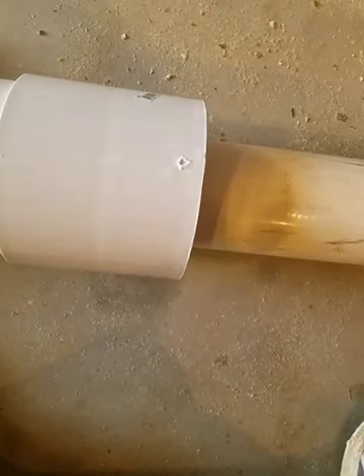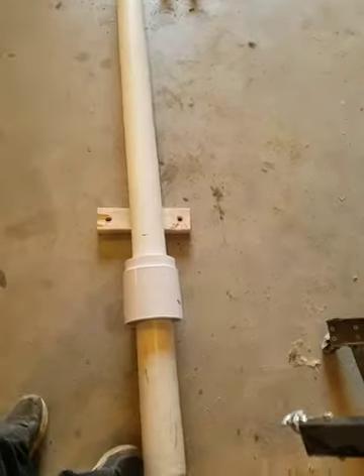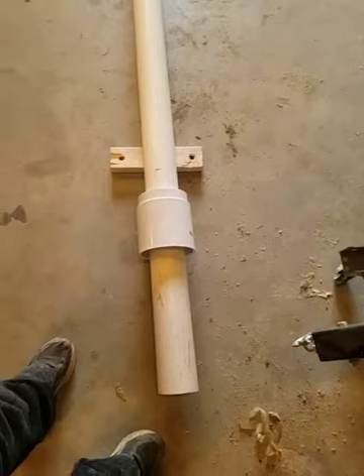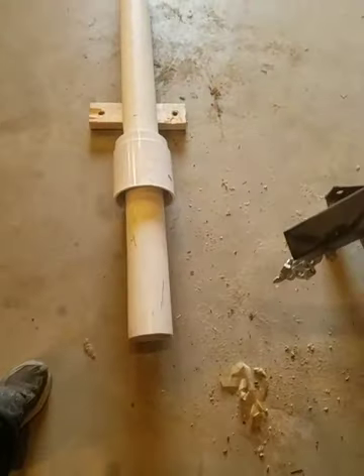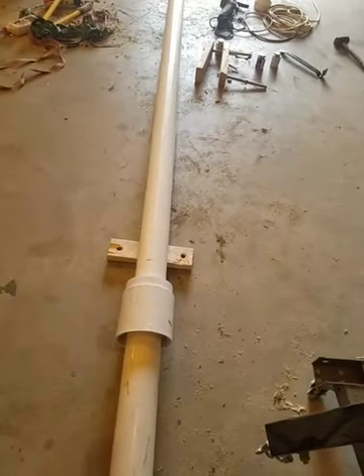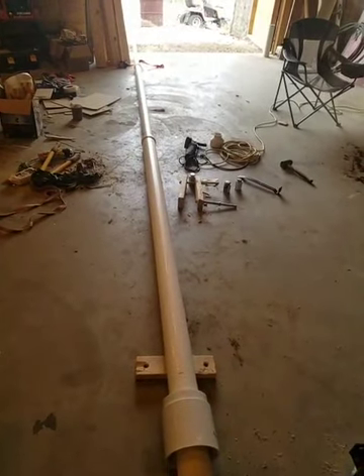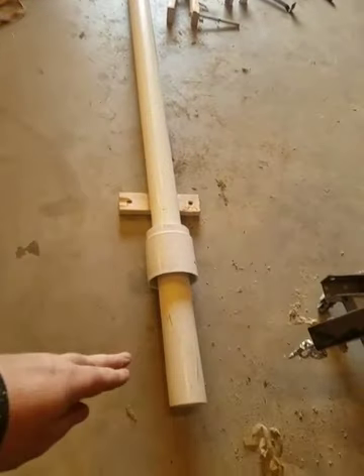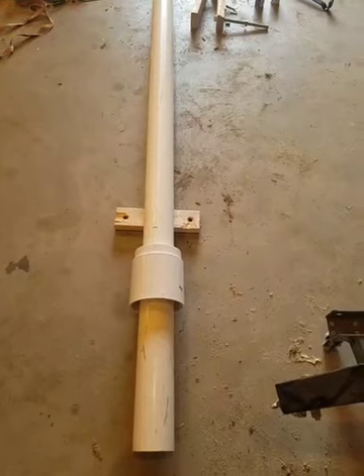It is getting pretty heavy — it's close to probably about 80 pounds right now. The 6 inch section is probably going to add another 50 pounds to it; it's pretty heavy and thick-walled pipe. All the pipe is solid core, none of it's foam core. I think for the 6 and the 4 it definitely needs solid core — you could probably get away with foam core on the 3. The less weight you have up there for the wind to move and make it sway, the less stress on the 4 and the 6 inch pipe. We'll see how it all plays out — I'm getting ready to glue on the 6 inch section now.